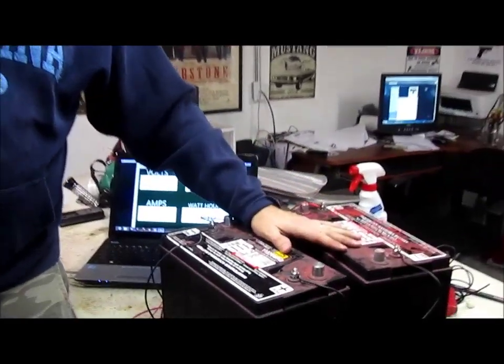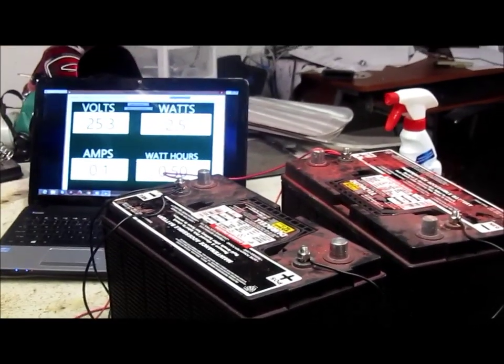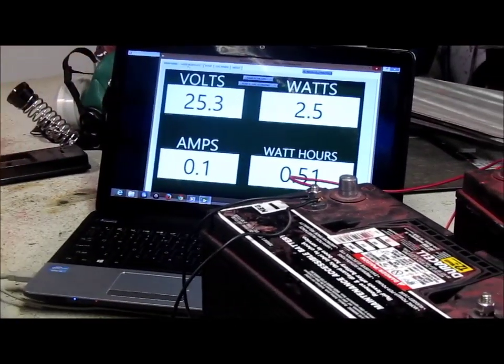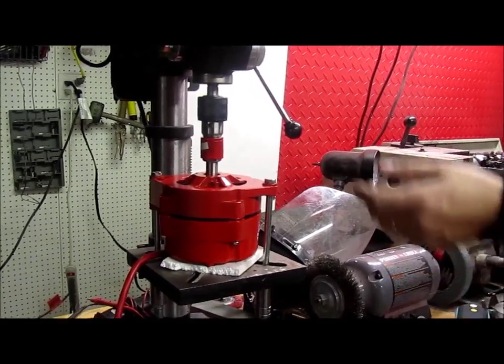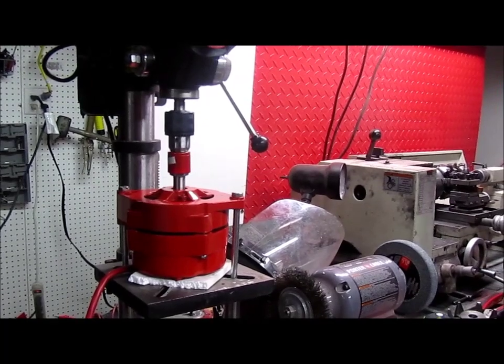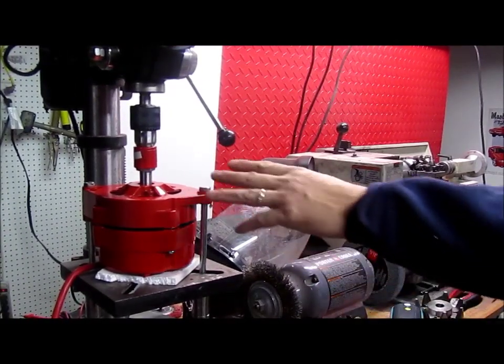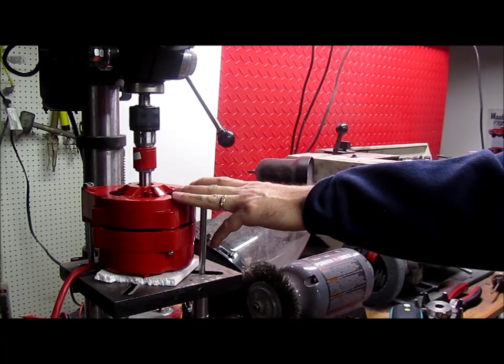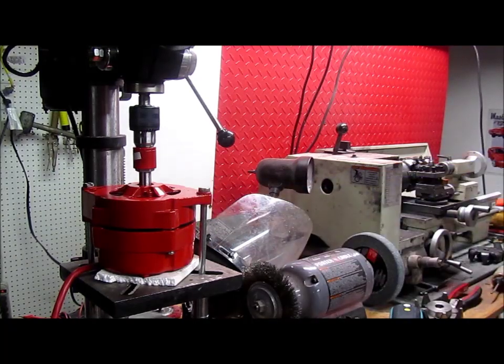We've got a couple of deeply discharged 100 amp-hour batteries, a 24-volt system, and we're going to share the output on this thing. I've always said that our single alternators, if you hook them up and apply appropriate torque, you'll get about 350 to 400 watts. You can expect between 600 and 800 out of the dual if you apply appropriate torque.